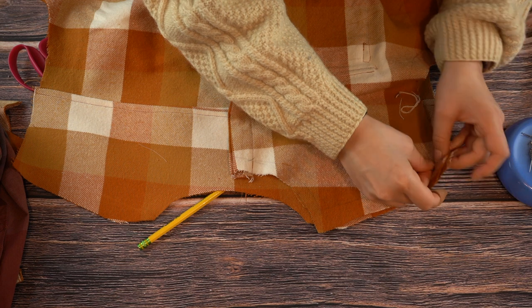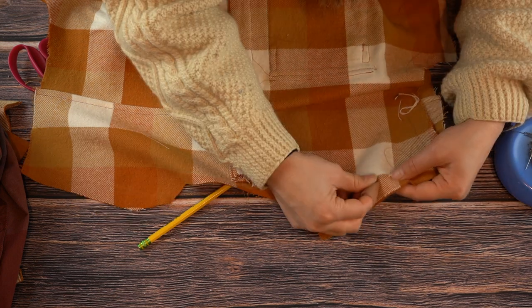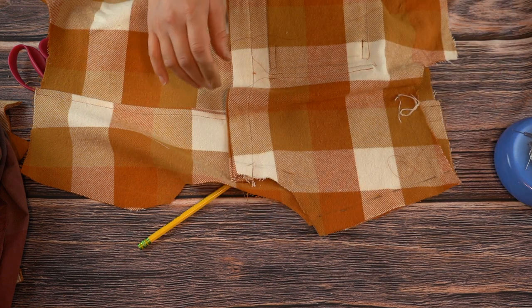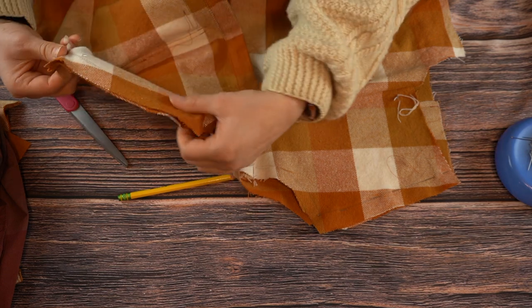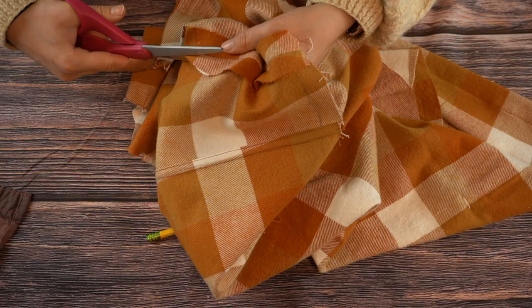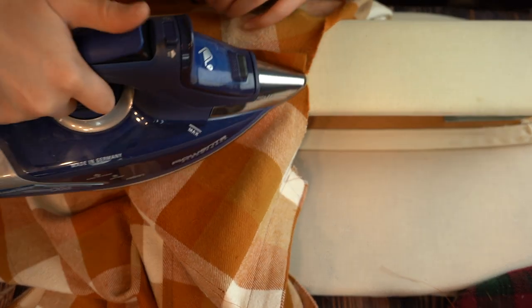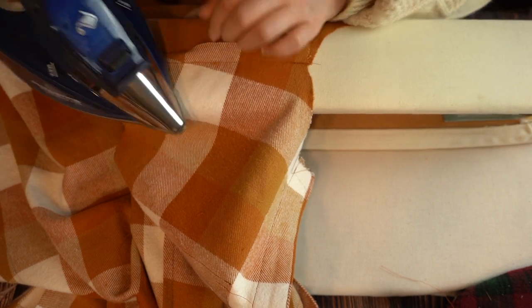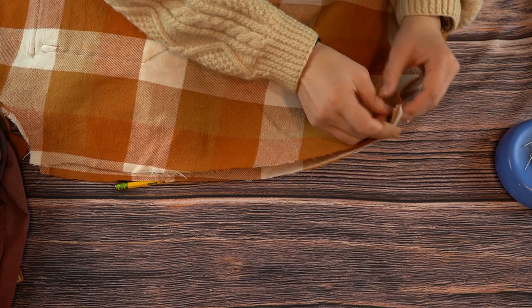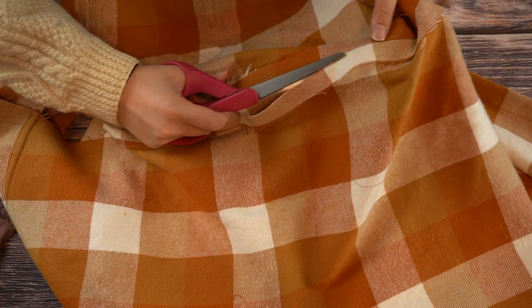Pin and stitch the shoulder seams together. Trim the back side shoulder seam to one eighth of an inch, press both seam allowances toward the back, and fold the front seam allowance encasing the back seam allowance — stitch along the folded edge. Pin and stitch the side seams and repeat the previous steps again, trimming the back seam allowance so that both seam allowances can lay towards the back of the body.